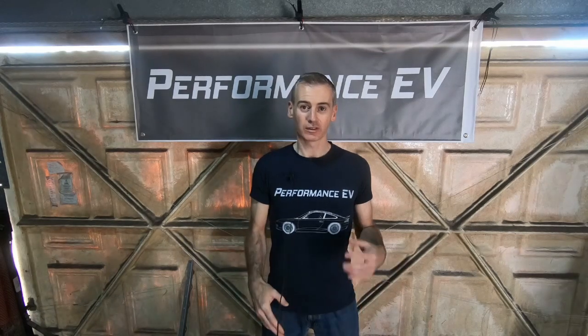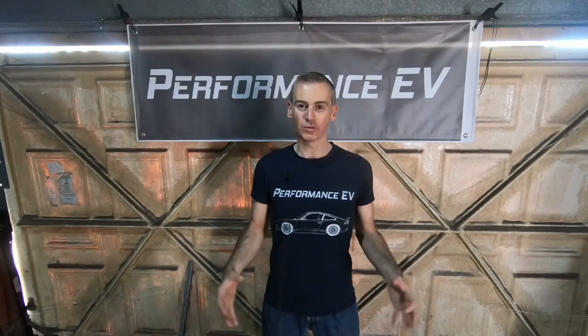Hey folks, welcome to the channel. Thank you so much for joining us. For those of you new to this channel, this is my project to put a Nissan Leaf motor into a Porsche 911. A lot of the effort over the last few weeks has been focused on the battery side of things — building out the battery box and last week actually building out the pack itself. We got all 24 modules that make up the 40 kilowatt hour Nissan Leaf battery pack and stacked them into a double 12 configuration, one on top of the other, that we're going to use to get in the car.